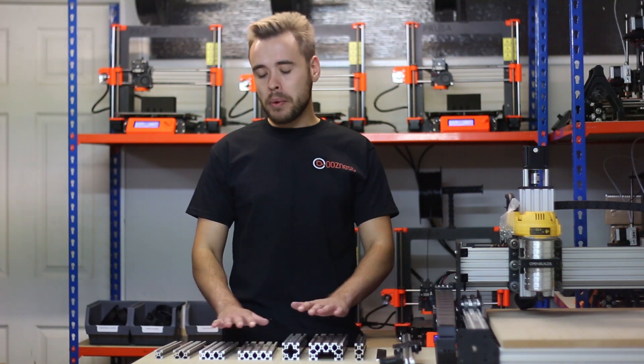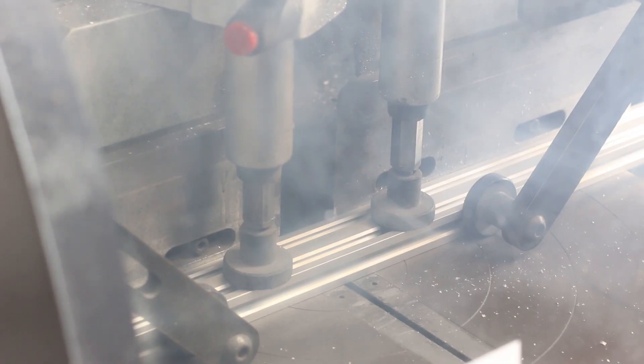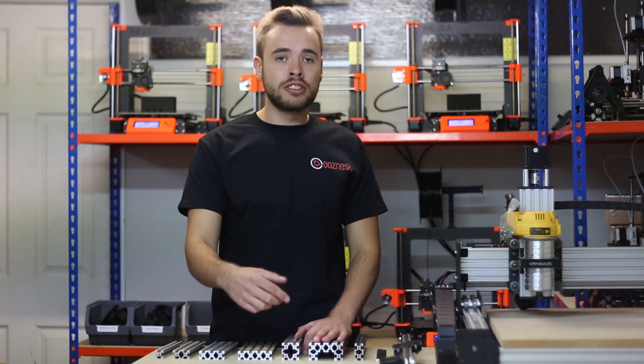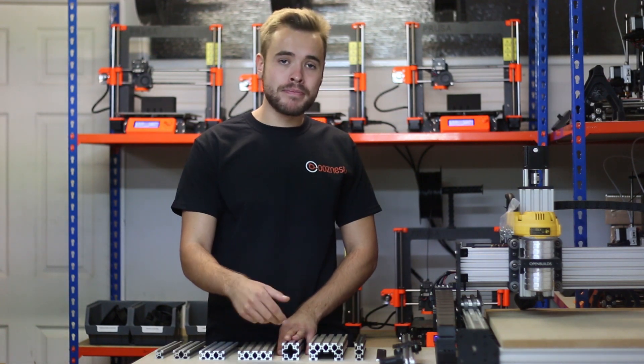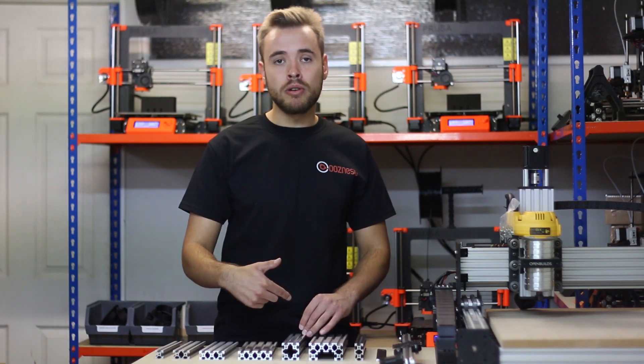V-Slot extrusion is all available on our website. You can select which extrusion you want, the colour you want, and there's an input box where you enter the length you want. Just round it up or down to the whole millimetre and we'll cut it to the exact size to 0.1mm accuracy using our precision cutting machine. On the listing you can also select whether you want the holes tapped or not — we'll tap them M5, 10mm deep to accept M5 bolts — with options for no ends, one end, or both ends tapped.